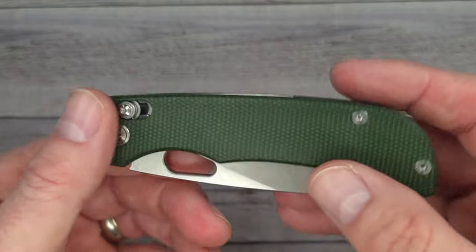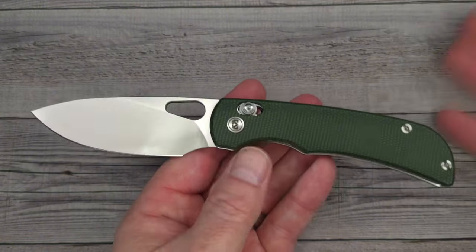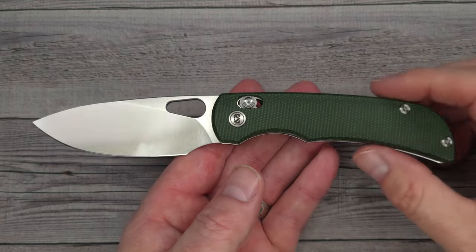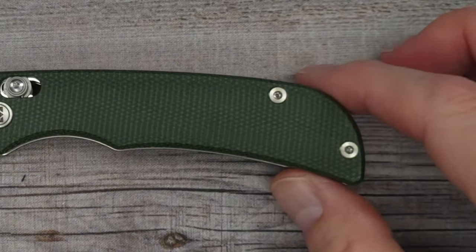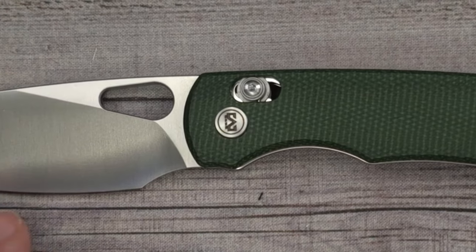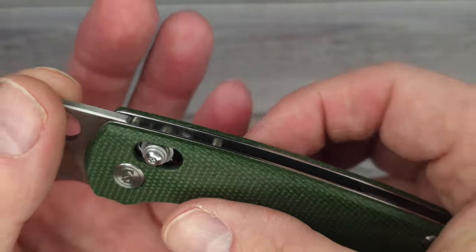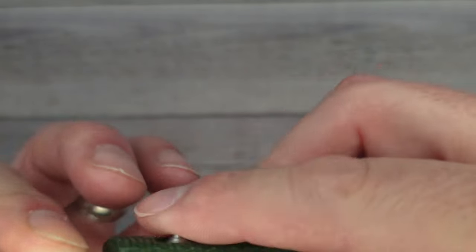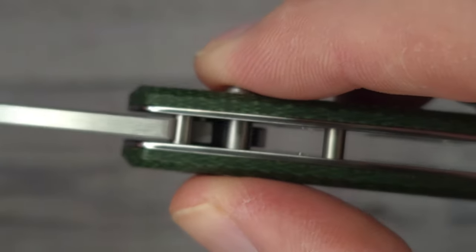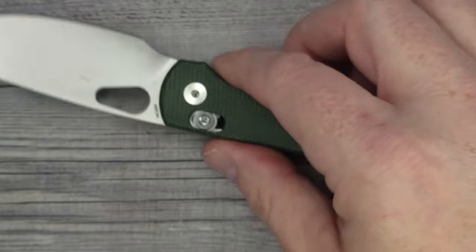It has 14C28N steel. Are you ready to see this blade? Right off the bat — pow, reverse flick — right in the kisser! You can get it with the black PVD coated blade or the satin blade. It's 7.56 inches long with a 3.5 inch blade. This is a crossbar lock — it's not adjustable, only a couple companies do that. With the crossbar lock you're going to get 100% lock-up. Oh my goodness, this is a good looking knife.